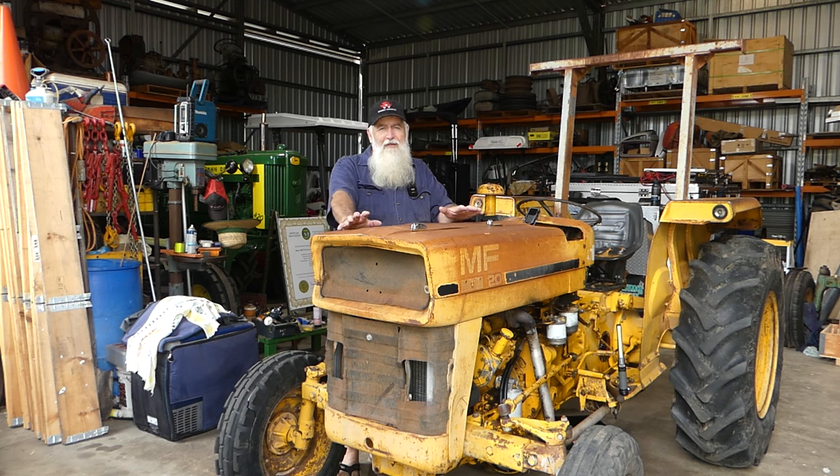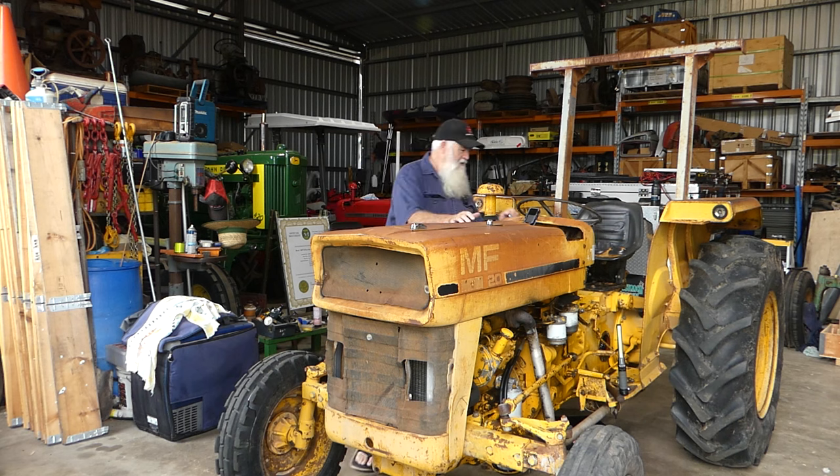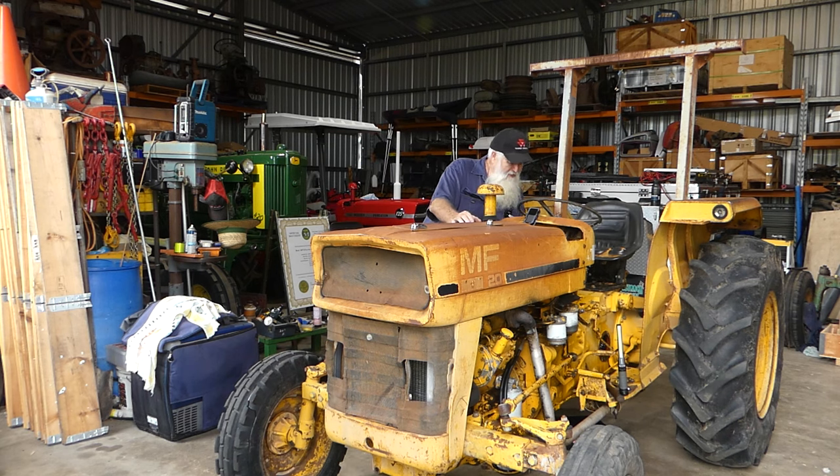This is just a little bit of an introduction to the Massey Ferguson 20 that we bought recently. We only just picked it up last week so I've got it in the front bay here. We're having a bit of a look around it just to see what we need to do. The serial number is 809954, so MF20809954.